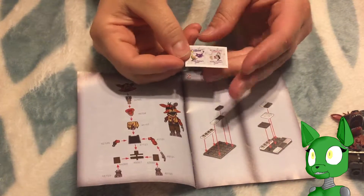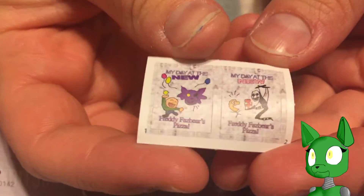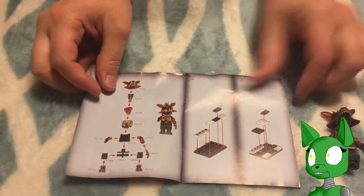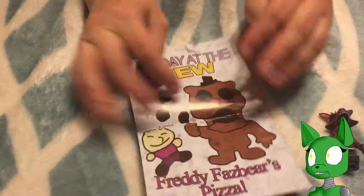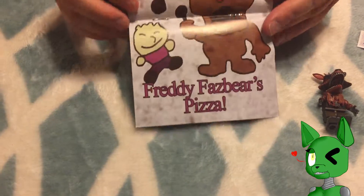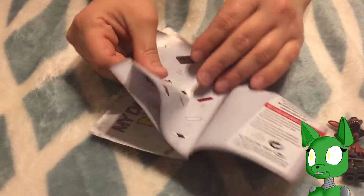All it says is 'My Day at the New Freddy Fazbear's Pizza.' That's all they say — both of them say that. But as always, I like to look at the instructions and see how things are going ahead of time, because I always like to see if there's a new poster in here as well.